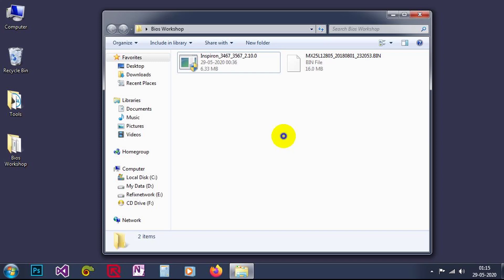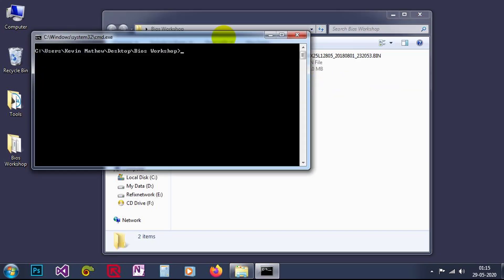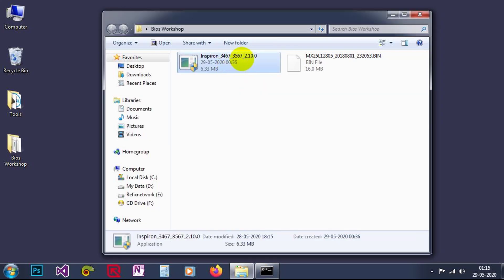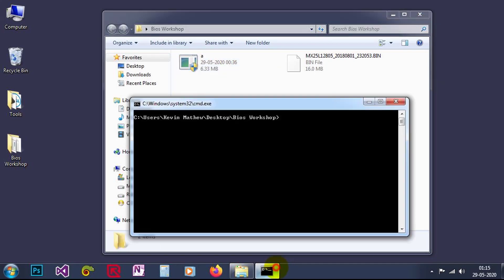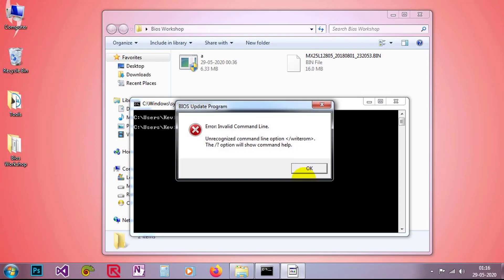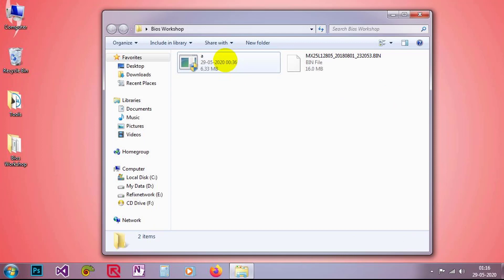So let me do the command prompt type. Let me simplify the name first — I just rename the EXE file to 'write.rom'. Let us see what is happening here. It is also giving an error, so I cannot extract this file this way either.